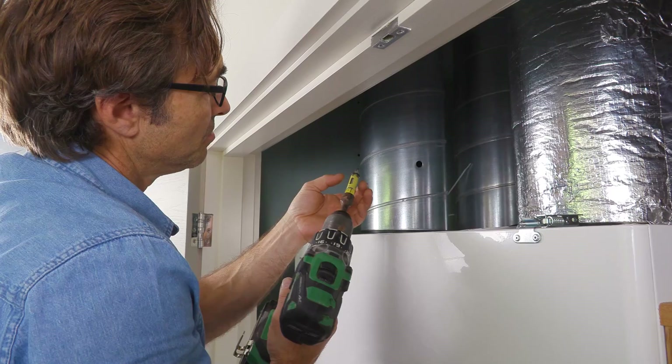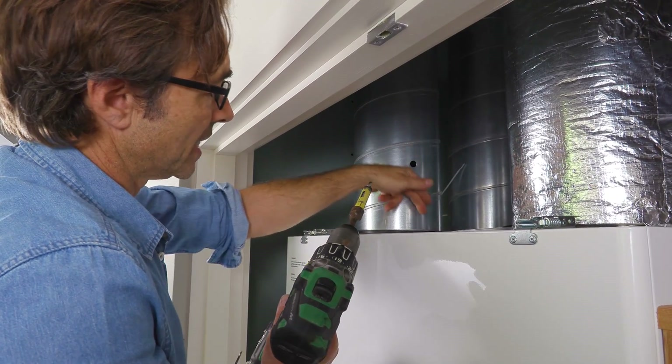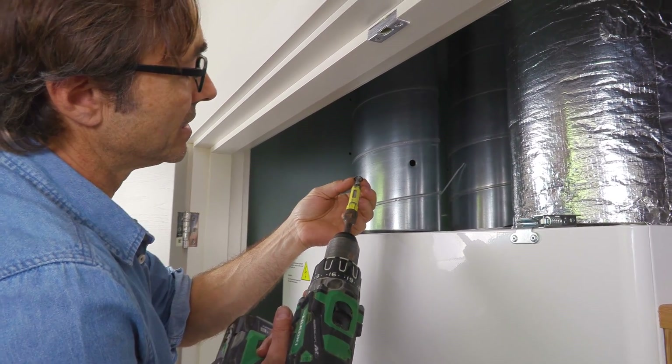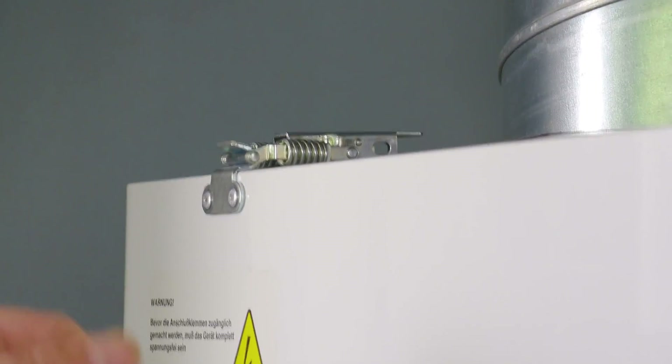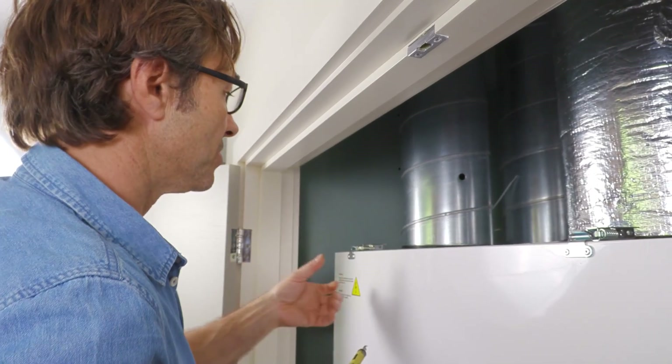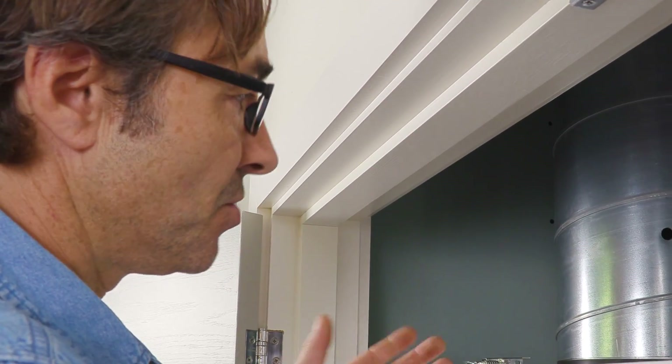I've used a very small hole saw, and what I particularly like about the hole saw is that most of the drilling dust is kept to the outside, and I've got the piece that came out so it hasn't fallen into the unit. If it did fall into the unit, you'd quickly open it, take the filters out, and you'd easily find it. There are very few parts in here that you can't access.